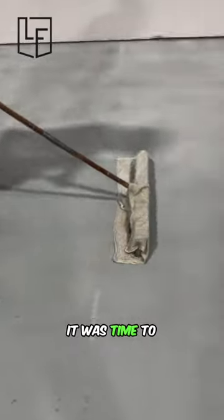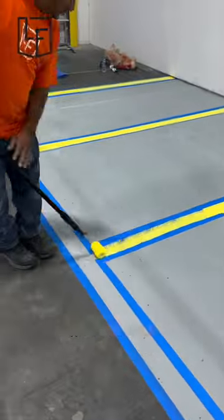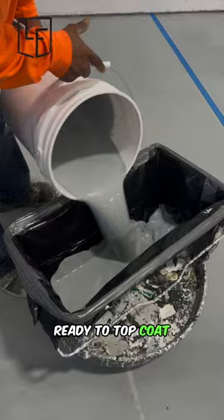Once we got everything smoothed out, it was time to measure out our traffic lines and drop tape. After double-checking our measurements, it's time to mix up our yellow urethane and apply two coats to the lines. We'll pull the tape and then head back in the next day to tape off the now dry lines and get ready to topcoat the main area.